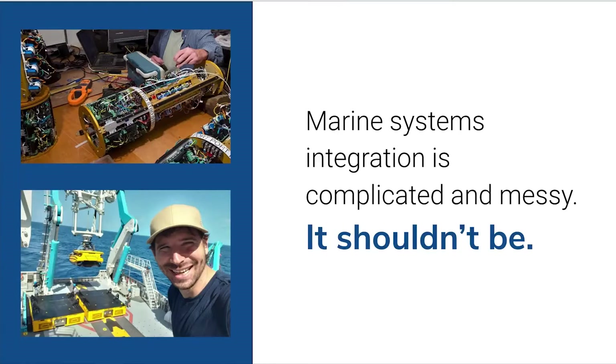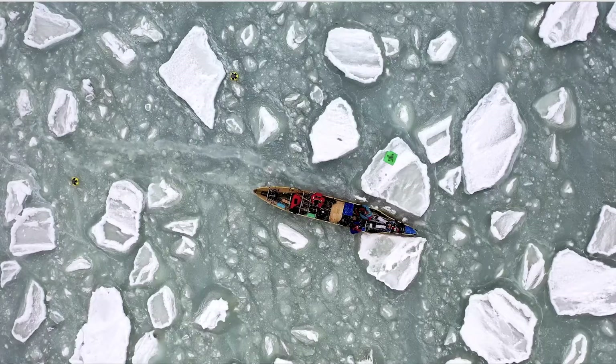Marine systems integration is complicated, expensive, and messy, and it shouldn't be. This cost makes it difficult to build new marine applications, especially if we want to build them at scale and in a cost-effective way. One of these barriers is the lack of adopted standardization and hardware interfaces in marine systems. Today, we use a wide range of connectors and protocols, and even simple integration tasks turn into unnecessarily complicated and risky hardware engineering projects.